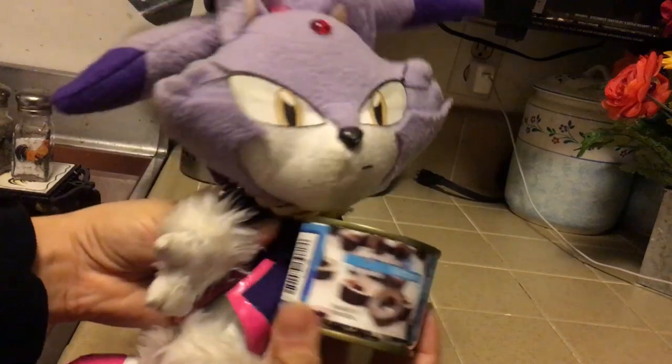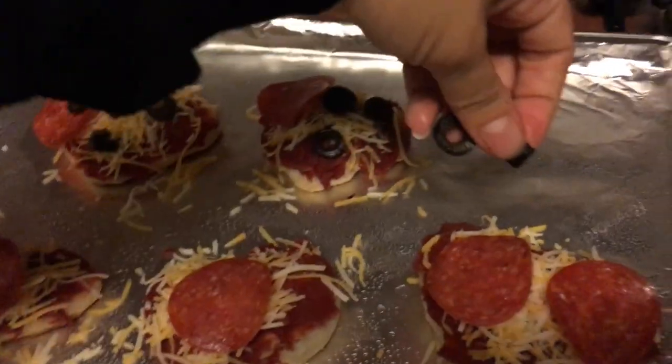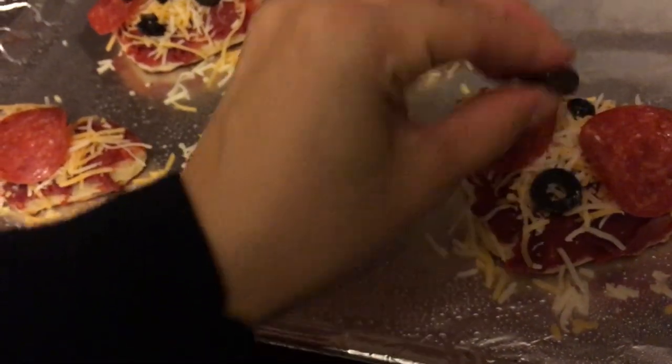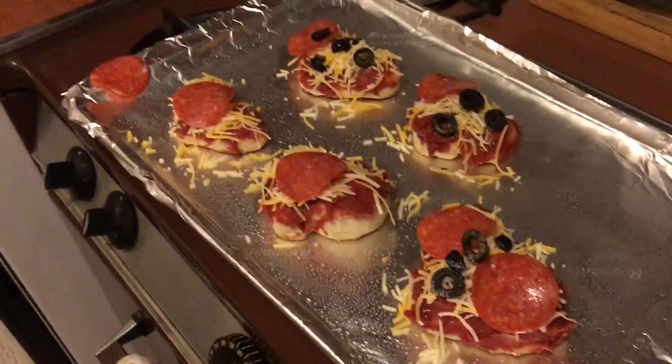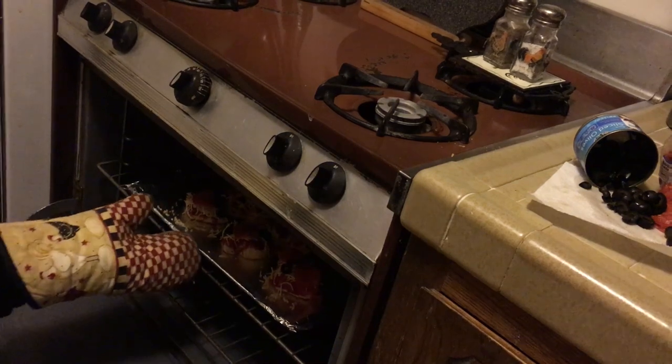Any room left for the olives? Sure, we could put on a few — like four. Maybe some can go under the pepperonis. Yeah, let's just do our best. Okay! They look great!